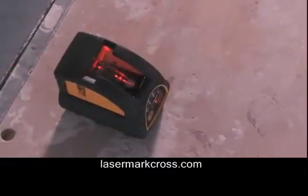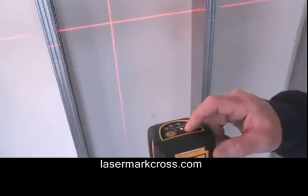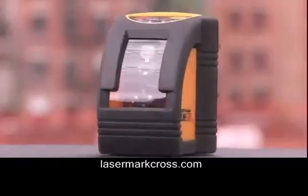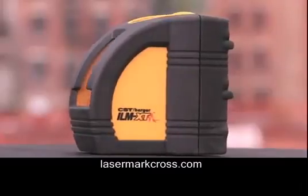The ILM-XT has a robust pendulum self-leveling system that assures vertical and horizontal laser lines are straight and level. In addition to the self-leveling lines, the ILM-XT has an out-of-level beam blink system that warns you when the laser is out-of-level or out of vertical.